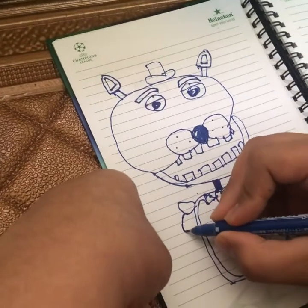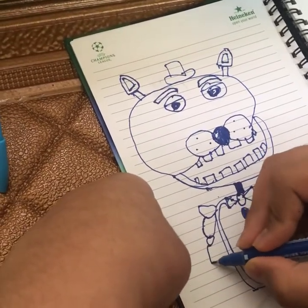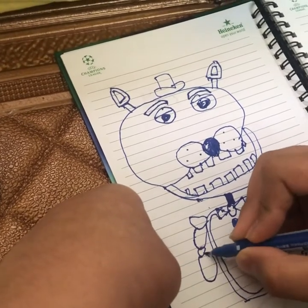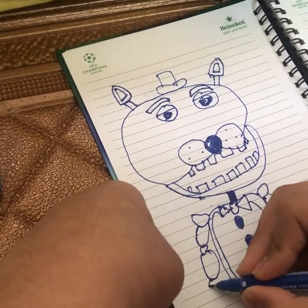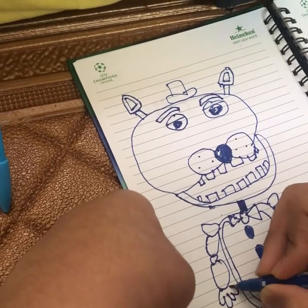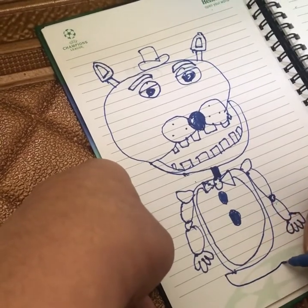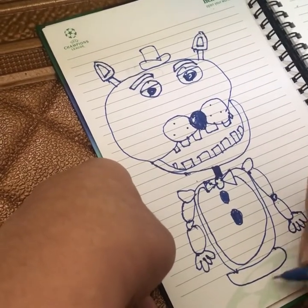Now we're going to draw the arms, and finally the legs.